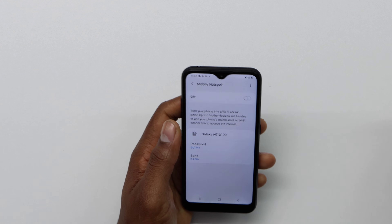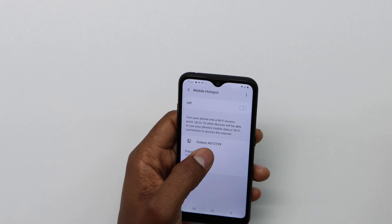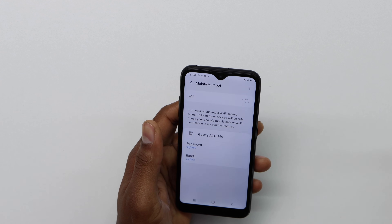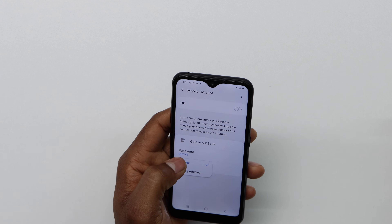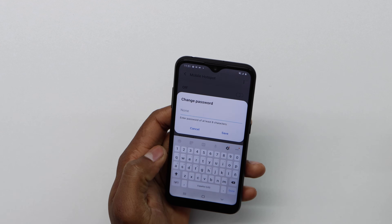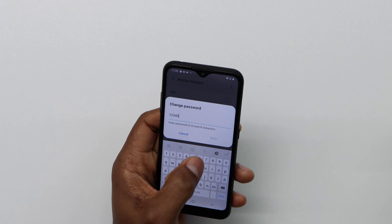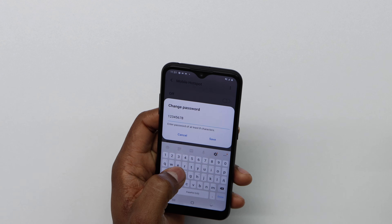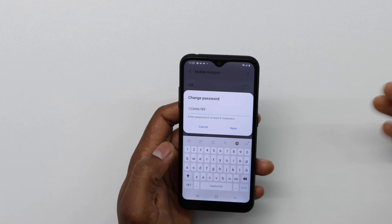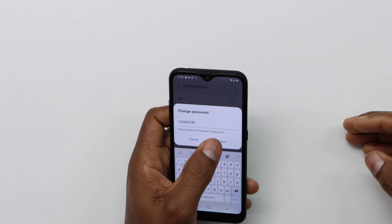Now as you can see, we have the name and model — it's the Samsung Galaxy A11. In your case it might be another brand or another model. What you gotta do right here is just click on Password, because we need to set up a new password. I'm gonna put for example 1-2-1-2-3-4-5-6-7-8. If you want, you can choose letters too to make it a lot stronger. In this case I'm gonna use only numbers and then save it.